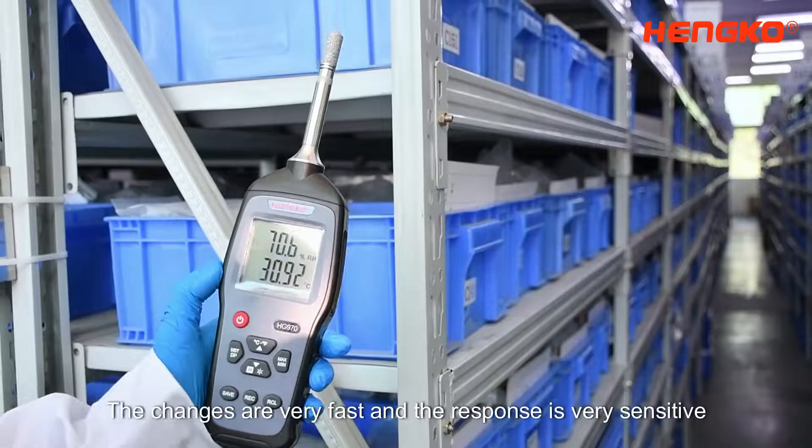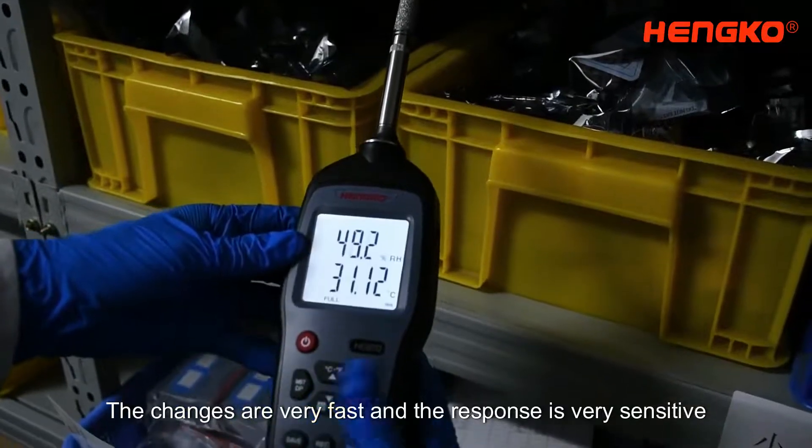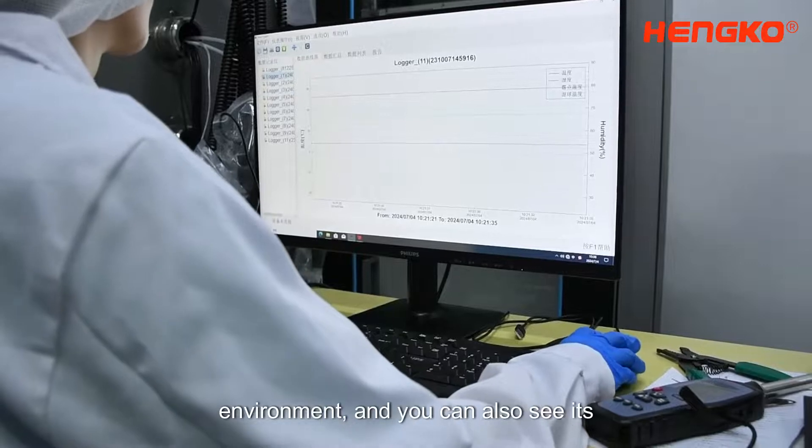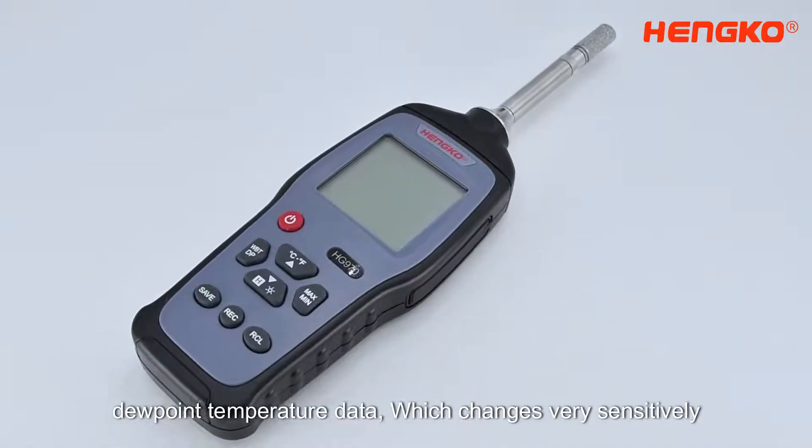We put it in a high temperature and humidity environment and we can see its temperature and humidity data — the changes are very fast and the response is very sensitive. Again, we put it in an extremely dry environment and you can also see its dew point temperature data, which changes very sensitively.